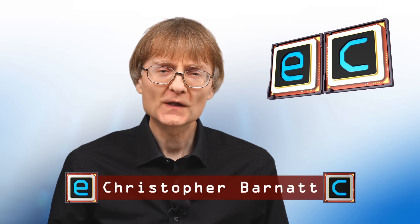Welcome to another video from ExplainingComputers.com. This time we're going to take a look at the Argon1 V5 M.2 NVMe case for the Raspberry Pi 5.